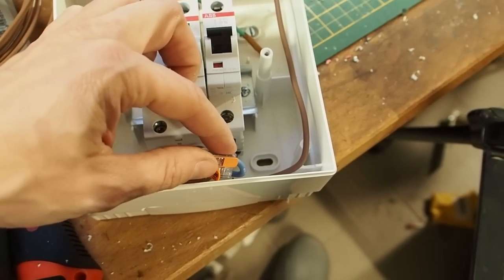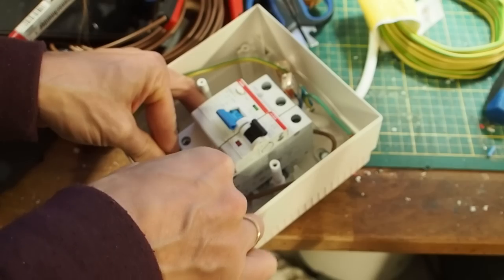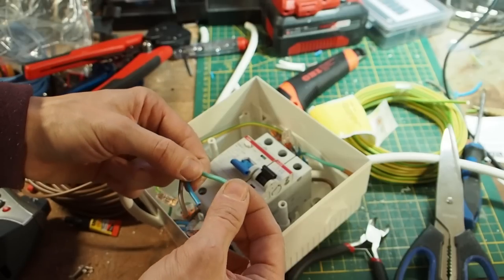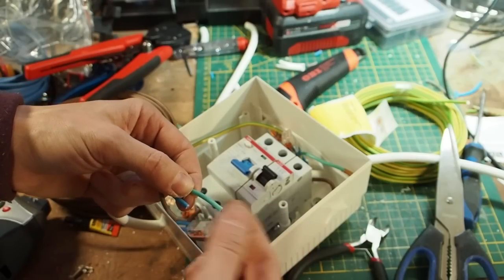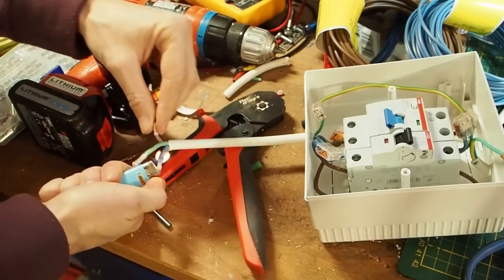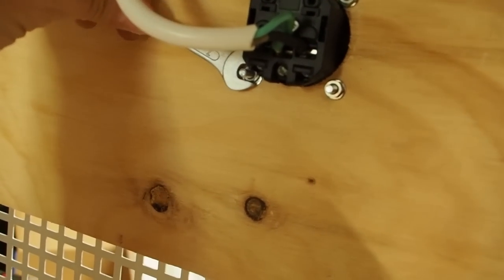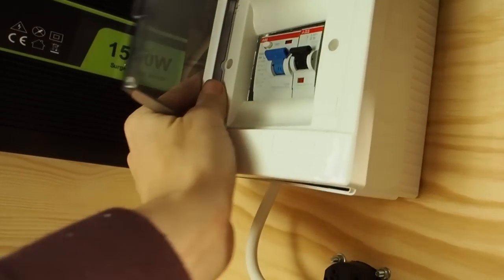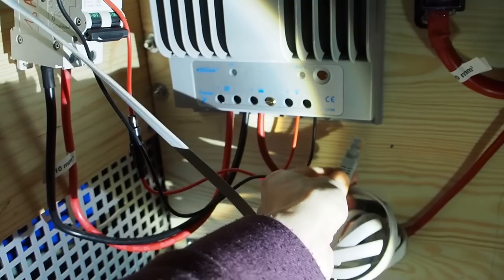Here we've made a bridge from the phase to the breaker, which is going to protect the wires from burning — you only need the phase here. Now we have the earth, neutral, and phase, which we're going to connect to our small socket. I'm leaving the earth wire a little bit longer so that in case the socket gets ripped out, the earth wire is the last one remaining on the socket. I need to use some ferrules for the socket wires.